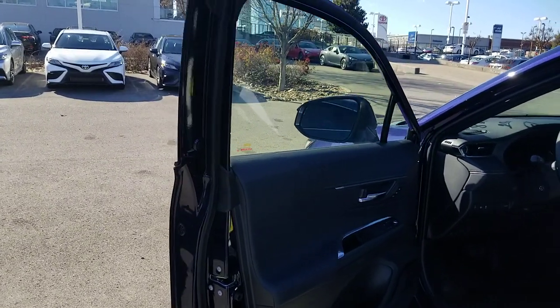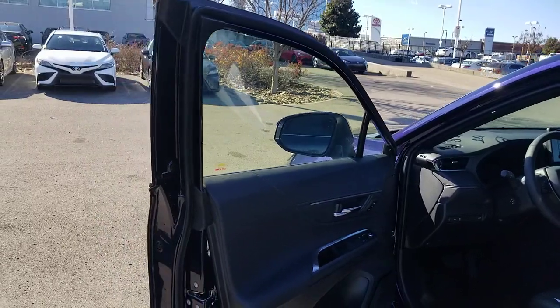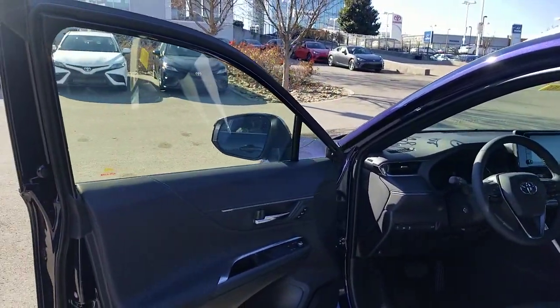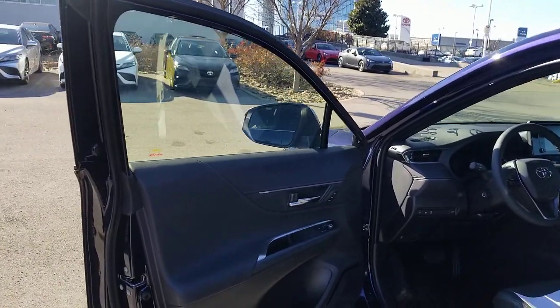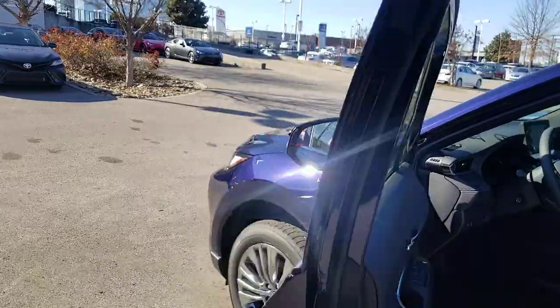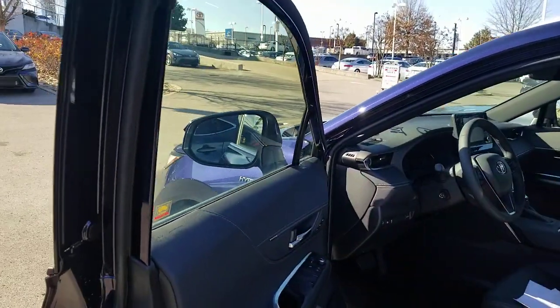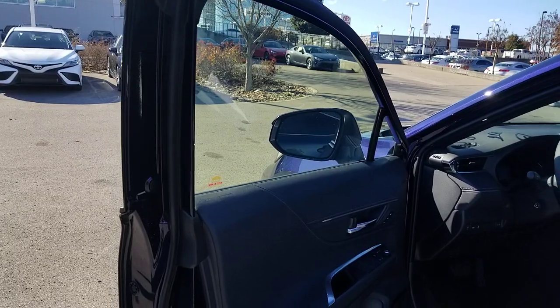Here's your caution. If you want to tint your Venza, it can be done, but probably shouldn't. Most of the tint companies I've talked to — a couple of them — said they won't do it. The reason is that the coating on the inside, if you ever need to remove that tint, you will pull the coating off with it.